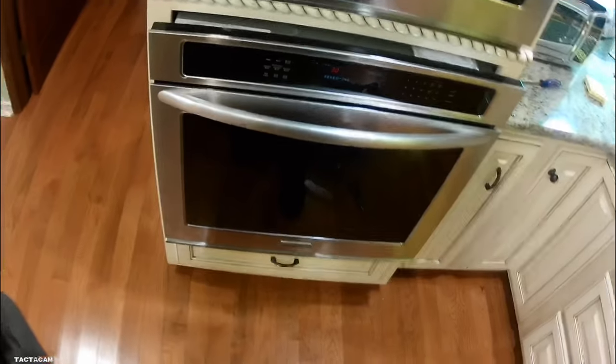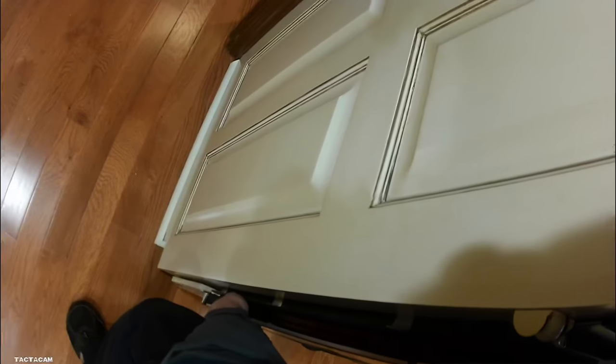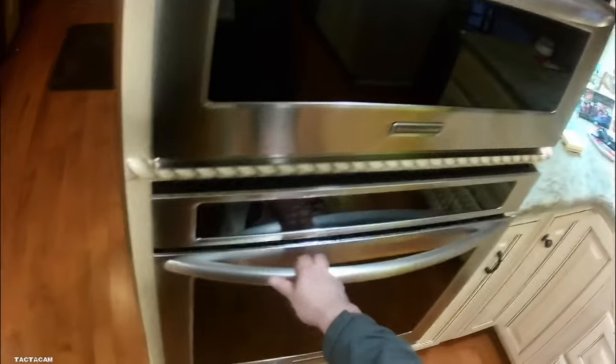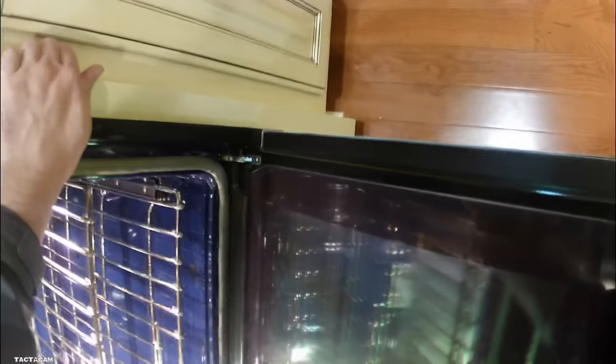Now you can see the lights are on. This is where you can test the bake and all that — make sure everything's good to go. All that's done, so we're going to push it back in the hole and get those two screws back in. This is what I was talking about at the beginning, and yeah, that's it — you are pretty much done. This finishes up the repair on this guy.